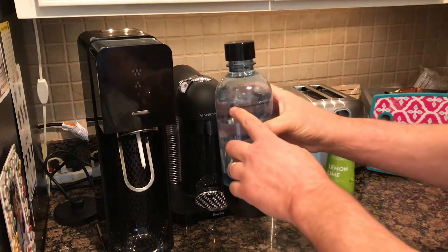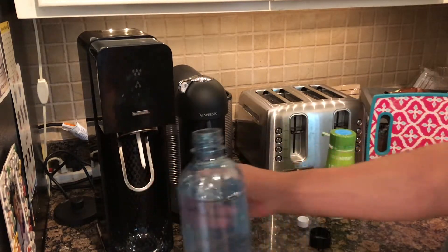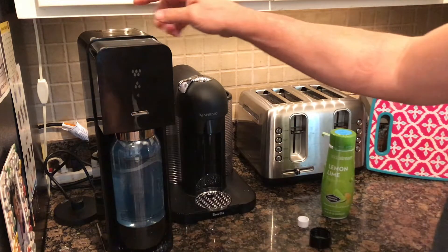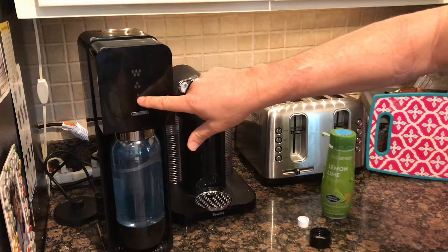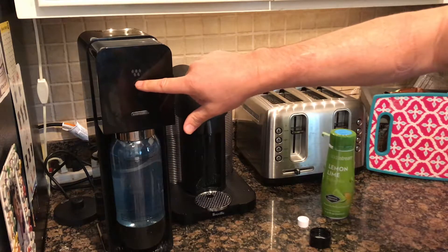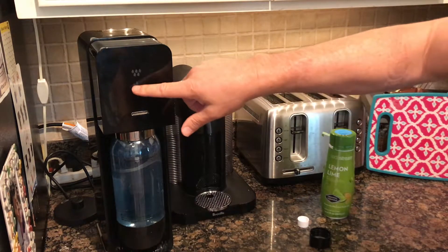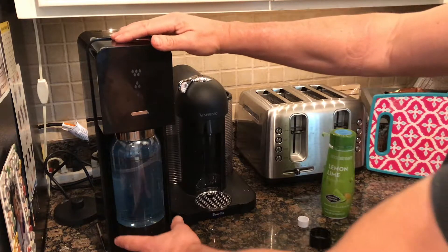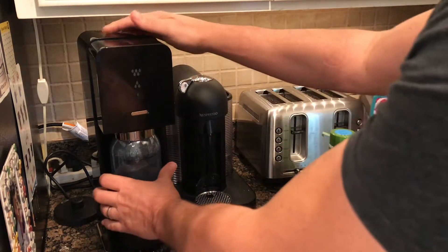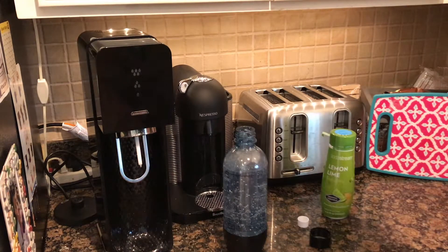After you fill your water to the line on the bottle, take the cap off. This little mechanism comes forward — stick the bottle into the hole, push it back and it'll stay. Then push this part down. One press means slightly carbonated, three is fairly carbonated, five is really carbonated. The CO2 canister will last longer if you keep it in the one-to-two range.